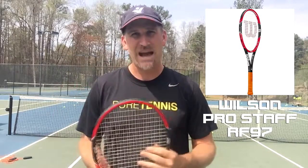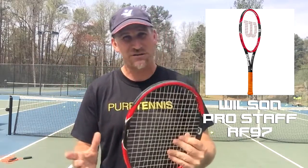It's a great player's racket. If you're someone new to the sport who just loves Roger Federer, it's maybe not the racket for you. But if you're somebody who loves Roger and you consider yourself a real player with some nice strokes, I think you're going to like this.